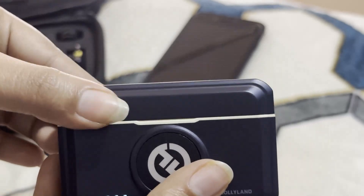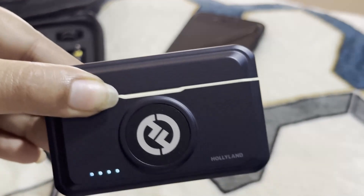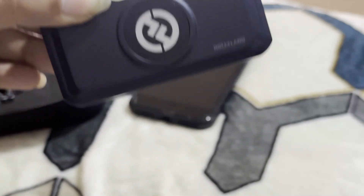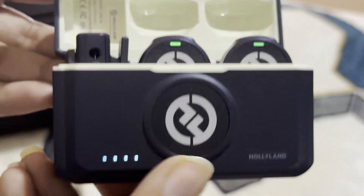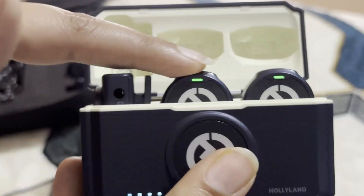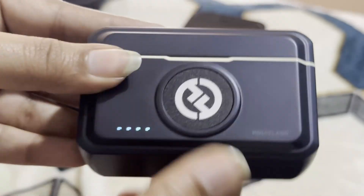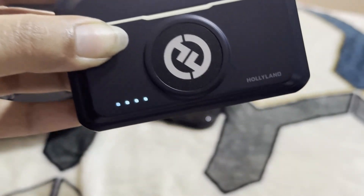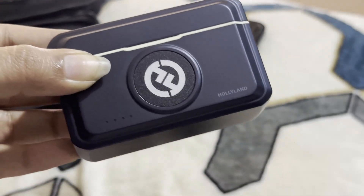This is how you can very easily charge it. If you want to operate it, you can use it for more than 12 hours — about 10 to 12 hours. You can get to know the battery status with the help of these indicators. You can also get this box charged and use it, and whenever you see an orange light or red light, just put the mics inside. If your box is charged, your mic will automatically get charged. I hope this information is going to be helpful for you. Thank you so much, and may you all have a great day.